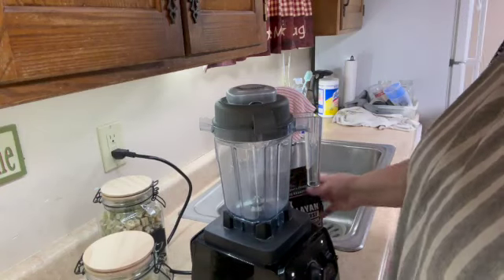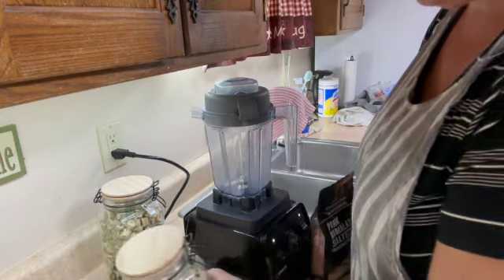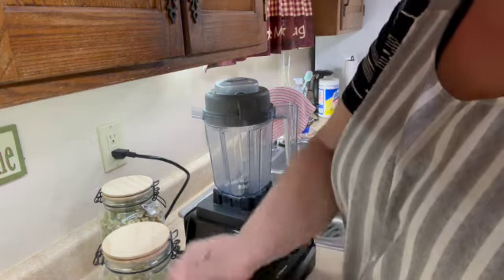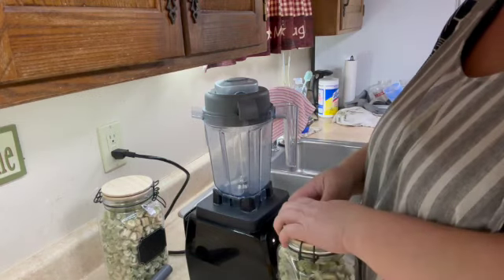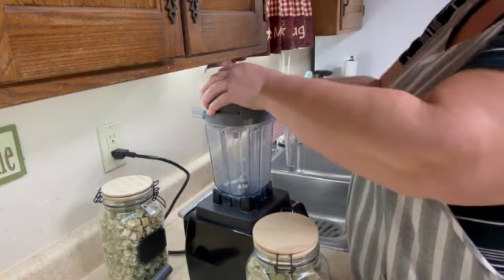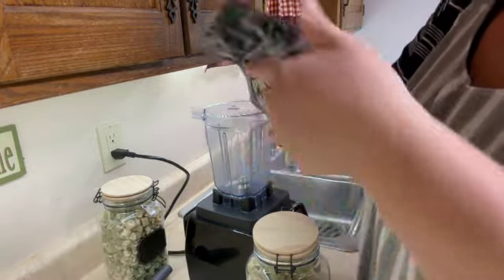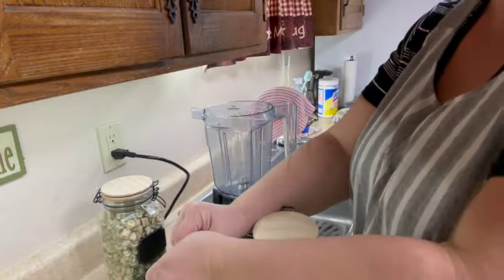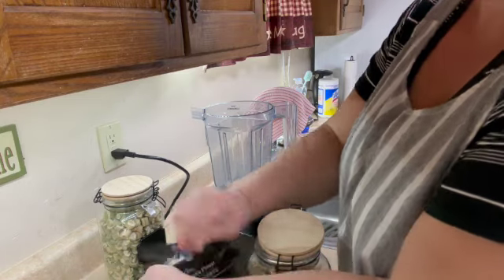From what research I have found, you need to use equal parts celery to equal parts salt. Well, I don't think that's going to work for me today. I think what you could do is grind it down to a powder and then do equal parts, but what I'm wanting to do is use this — it's almost like a big rock salt, a Himalayan pink salt, and I don't have any really other use for this.